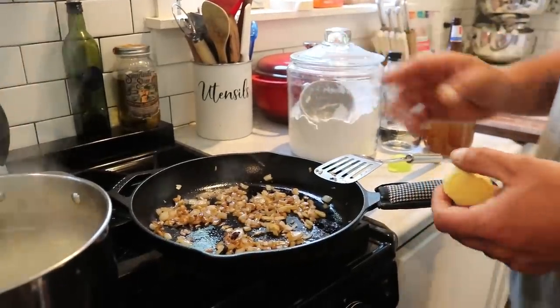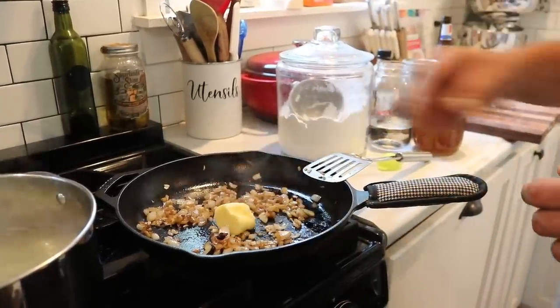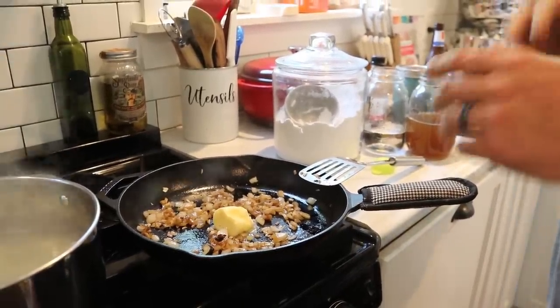After about two or three minutes, depending on how crunchy or soft you want your onions — we like them a little crunchy — we're going to throw in three tablespoons of butter. That's our butter from our dairy cow. We're going to let that melt down and then apply three tablespoons of flour to start building our roux.